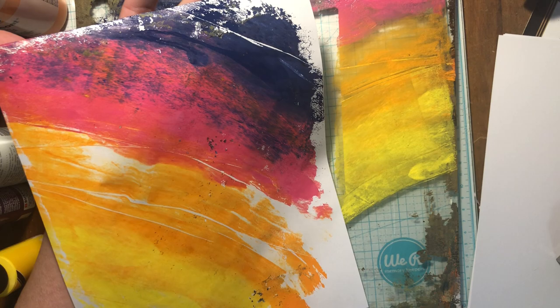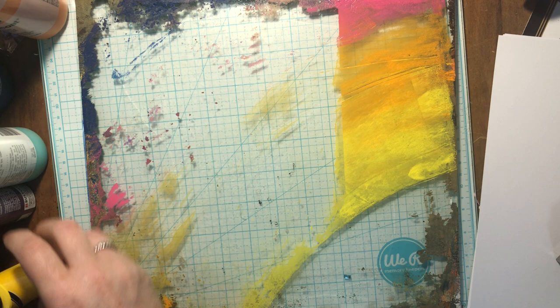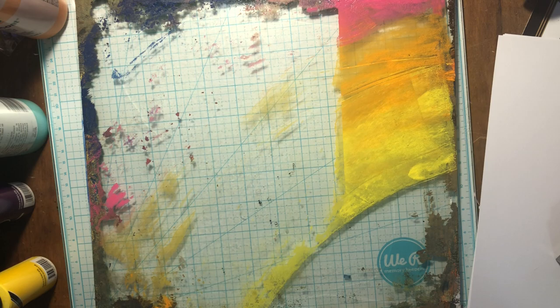Yes! Look at that — that's going to be fun right there. Isn't that awesome? Let's set that one aside to dry. Let's put some paint back on there. I'm not playing by the rules, am I? I'm just doing my own thing.